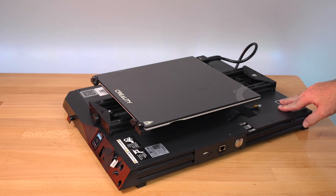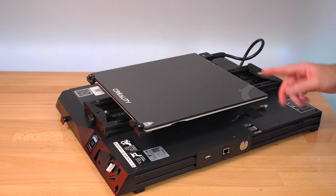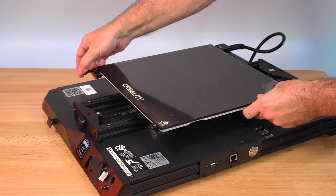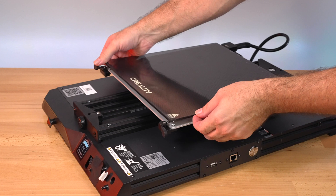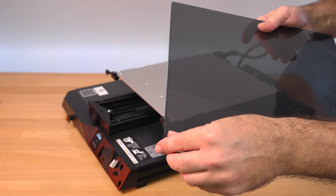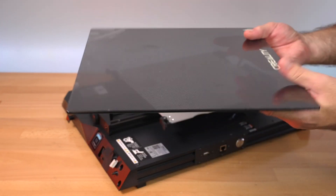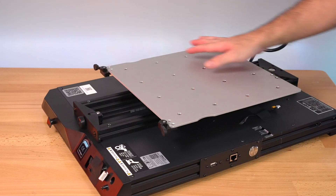The first thing to notice is the build plate needs adjustment. Let's take off the build surface, which is glass - a couple knobs release it. It's literally a piece of glass with a perforated-style coating that sticks when it warms up and then as it cools off makes the prints pop right off. Because it's glass, it's pretty flat. We have a pretty large aluminum plate here.